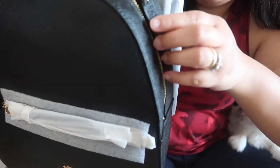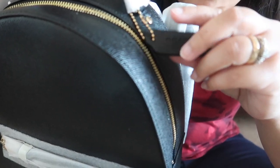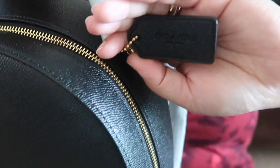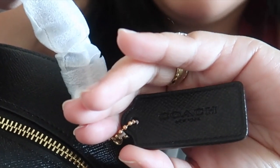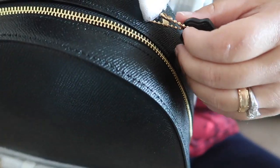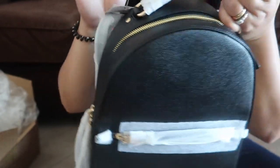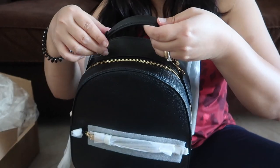Oh, look at that gold detail! Actually that's gold — that's gold — and then of course the price tag. Let's remove this one, look at that.